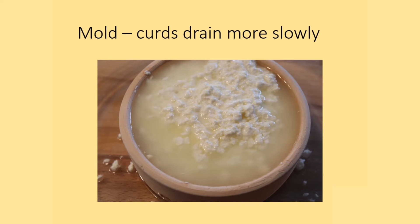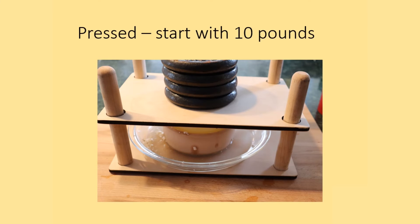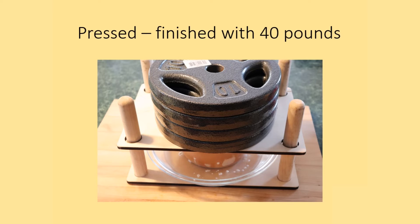This batch was put into the ceramic mold, and it's very clear how slowly the whey drains out of the ceramic mold compared to the basket. This cheese was put into the platform press with a first pressing at 10 pounds, then finished with 40 pounds of weight. This is a typical approach to cheesemaking of increasing weight with subsequent pressing, and this weight is common for semi-hard cheeses comparable to Derby and others that this particular temperature regime is also modeling.